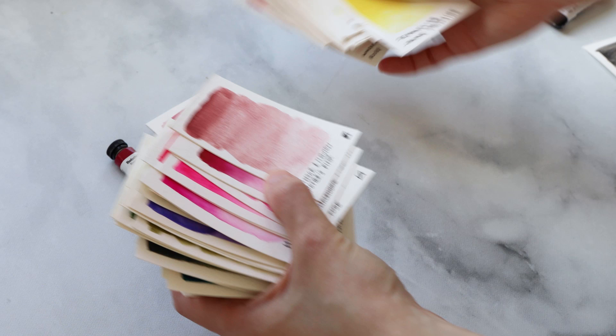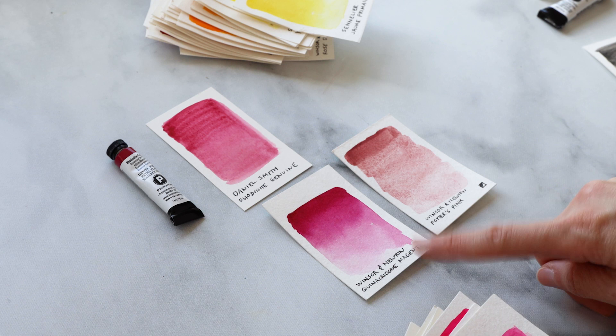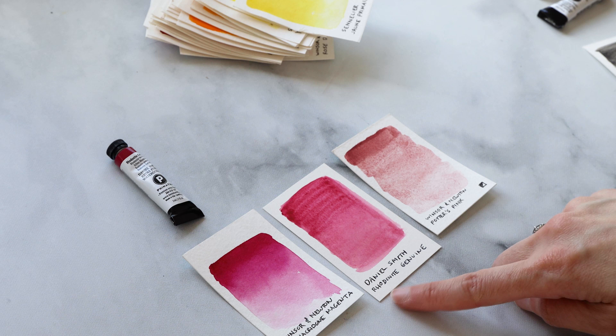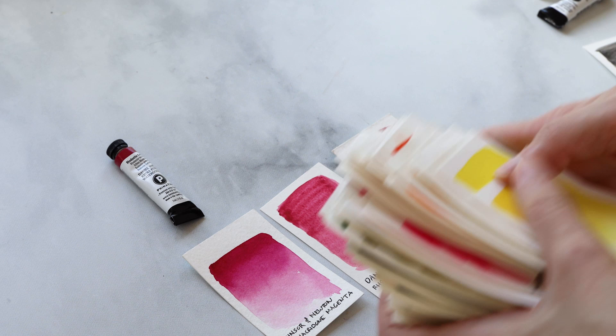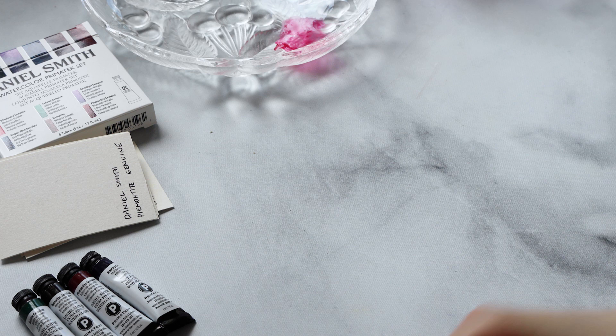Let's take a quick look and compare it to other pinks I have in my range. Right here I have a potter's pink and a quinacridone magenta. Like I mentioned, it's kind of in between the two. Putting this swatch right between them, it really feels like it's somewhere in the middle, and maybe has a bit more of a red undertone to it as well. Let's put this swatch to the side and move on to our next color, which is Jadeite Genuine.